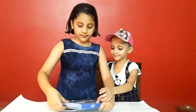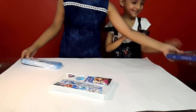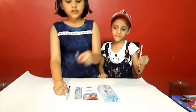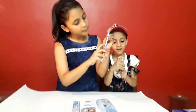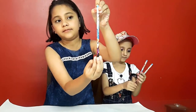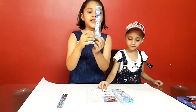So, now we will open. One, two, three. One, two, three. In return, Disney Frozen. One, two, three. One, two, three. One, two.